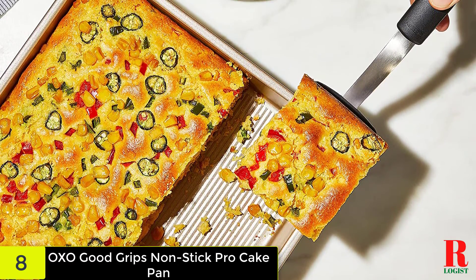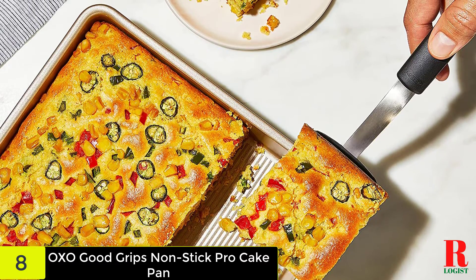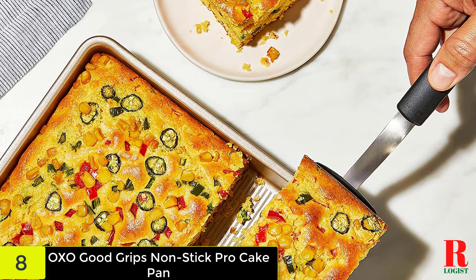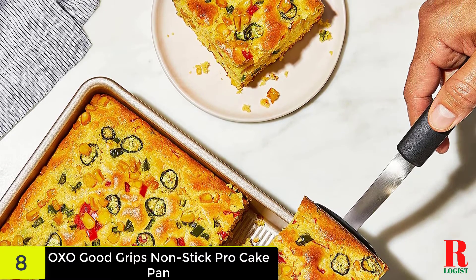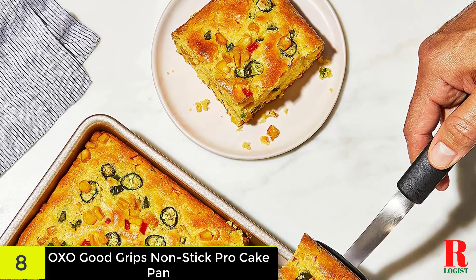The square-wrapped borders with a reinforced structure provide a safe grip that helps you move the pan in the oven, while raising the strength and endurance. The OXO Good Grips Non-Stick Pro Brownie Pan appeared in the final round of the 2018 Home Appliance Innovation Award.